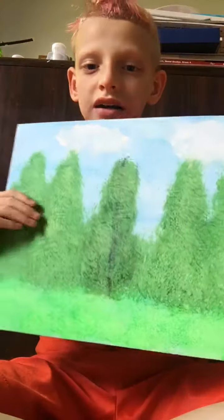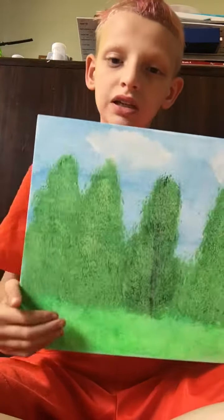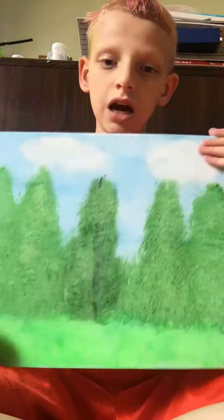Hi guys, welcome back to my channel. Today I'm gonna be showing y'all two things I did yesterday. The first one is my painting — I did a Bob Ross painting and this one looks real.